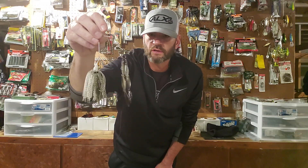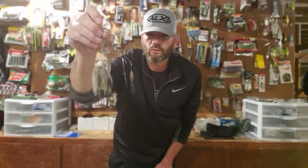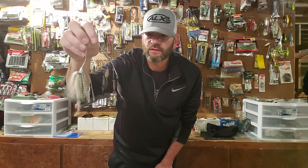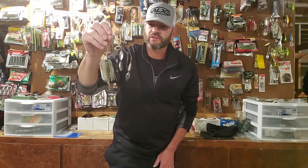I'm going to have some videos coming up showing this thing in the water. I have made some great catches with this bait. Granted, the conditions have to be right, but you can really get them on this bait if they're chasing shad. It's a great alternative.